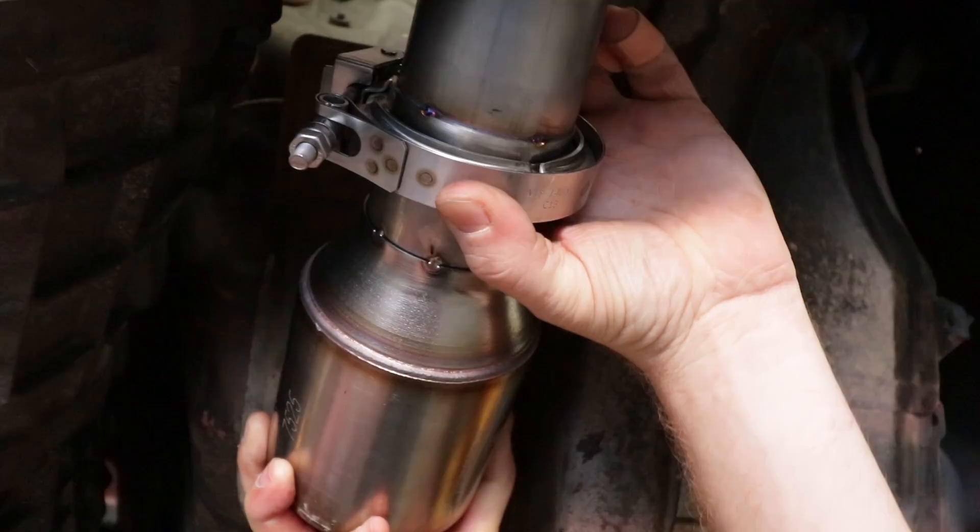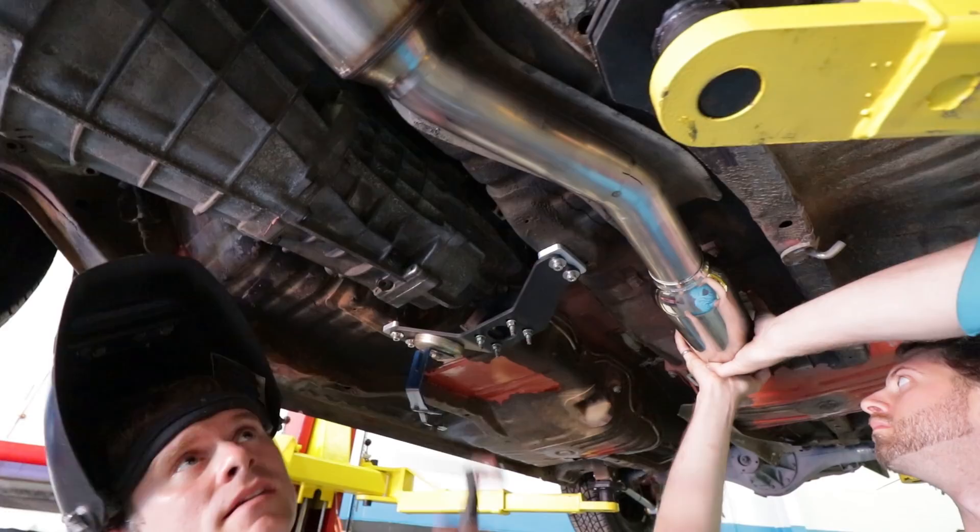That's some serious fine-tuning going on here. We're lined up and ready to tack.